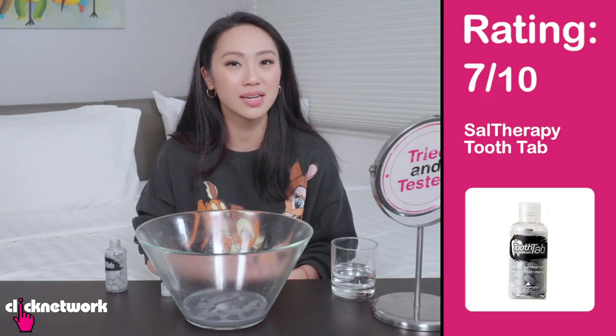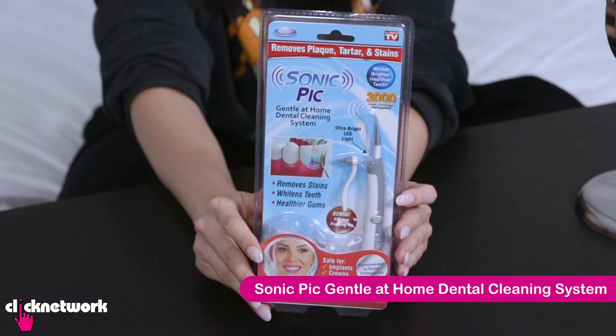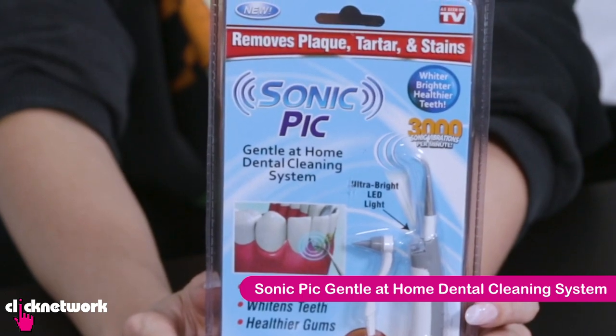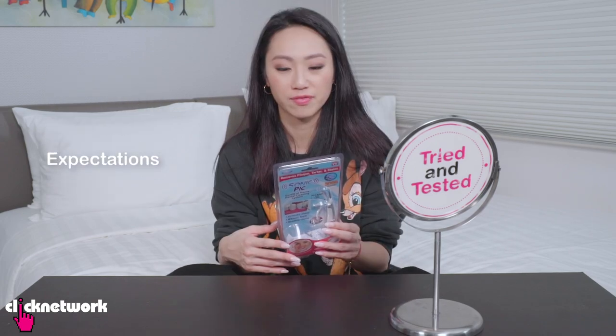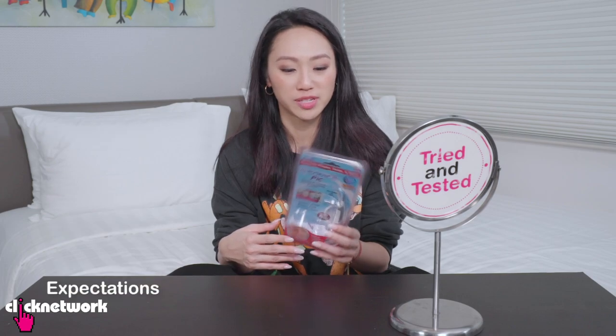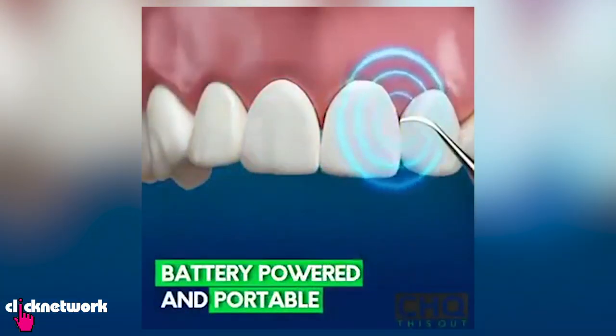Overall I think I would give this maybe a 7 out of 10, just because I don't foresee myself using this a lot. This is a Sonic Pick — it's a gentle at-home dental cleaning system. It helps to remove plaque, tartar and stains. It's also supposed to help your teeth get whiter and healthier. 3,000 sonic vibrations per minute. I have very low expectations because I can't imagine something like this being able to whiten your teeth. And also the videos look so fake — it's like they touch it to the tooth and the whole row of teeth goes completely white. That does not make any sense.